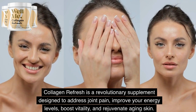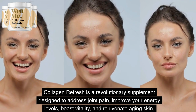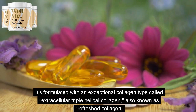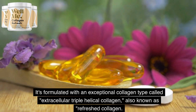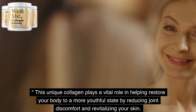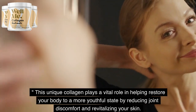Collagen Refresh is a revolutionary supplement designed to address joint pain, improve your energy levels, boost vitality, and rejuvenate aging skin. It's formulated with an exceptional collagen type called extracellular triple helical collagen, also known as refreshed collagen. This unique collagen plays a vital role in helping restore your body to a more youthful state by reducing joint discomfort and revitalizing your skin.